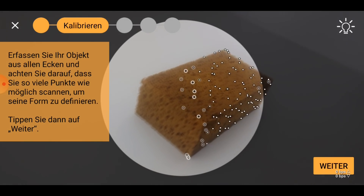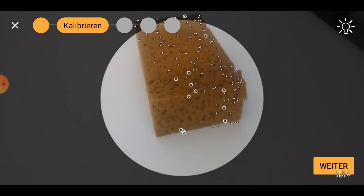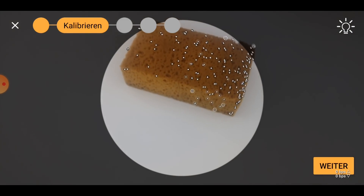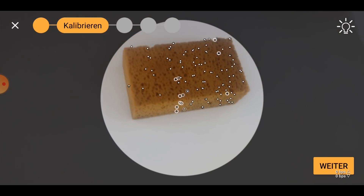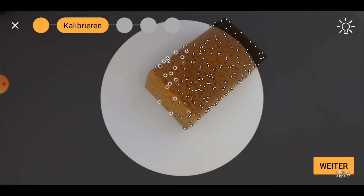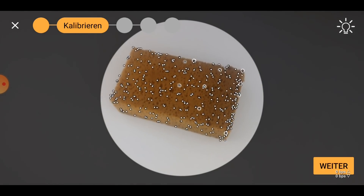I manually move the phone all around the sponge as well as I can without slipping. This is rather tedious and needs some practice. Especially in the beginning, you will make mistakes and the program will lose track of the object. But I've done this a dozen times and I feel like I have gotten better at this.